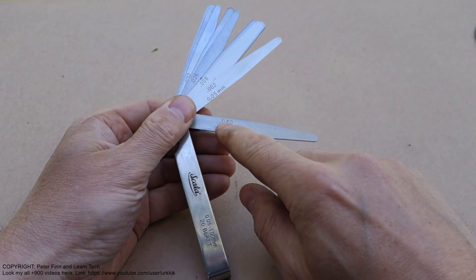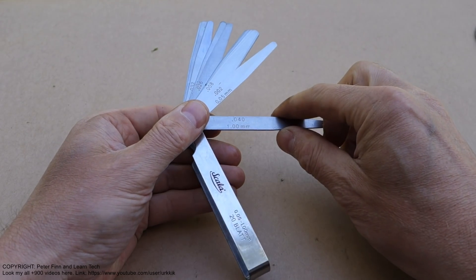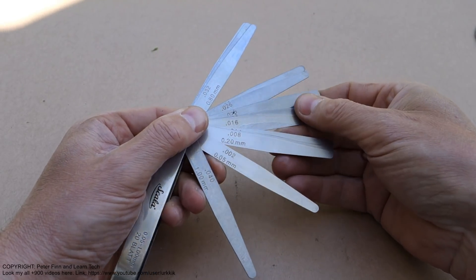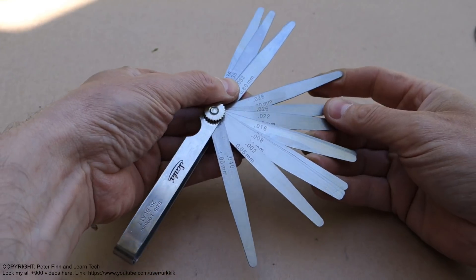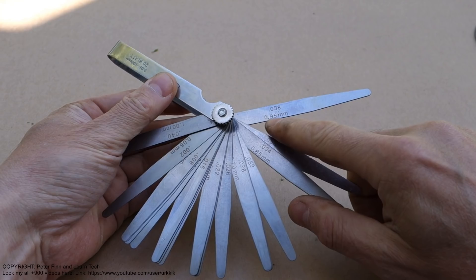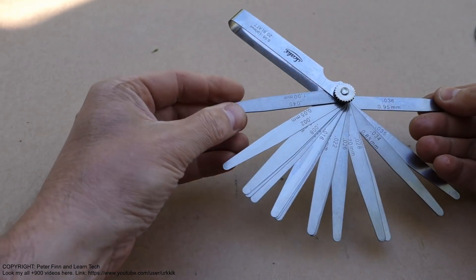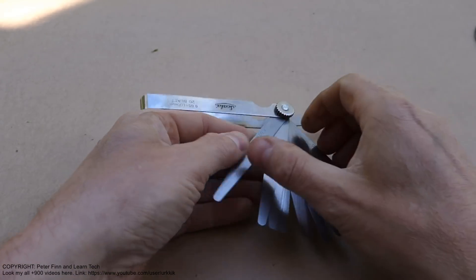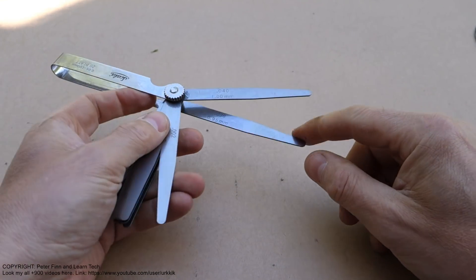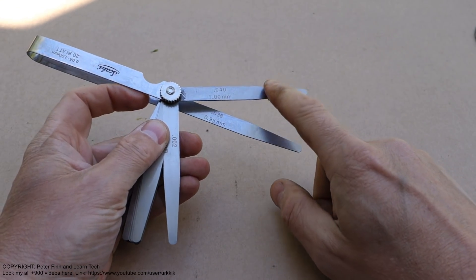These measurements are shown here in inch amounts as well, if we need to use inch scaling. There are really 20 of these plates. That one is 0.95 millimeter, and this is almost as thick as the first one which is 1 millimeter - they are almost the same, there is only 0.05 millimeter difference between them.